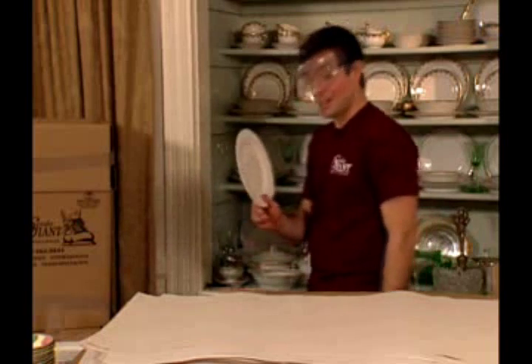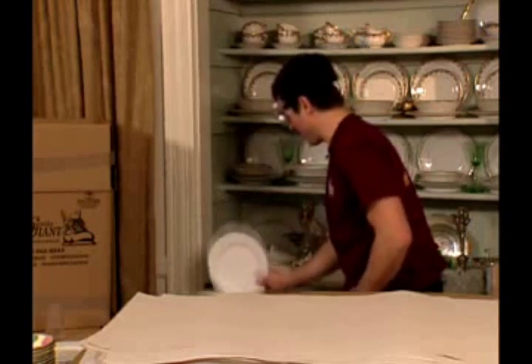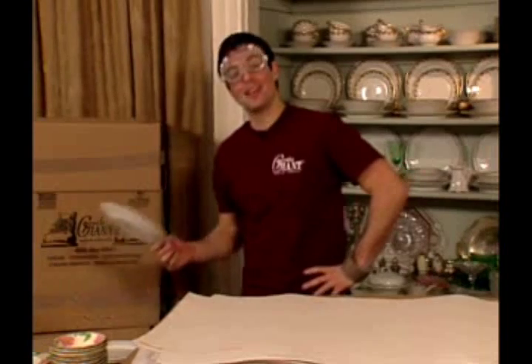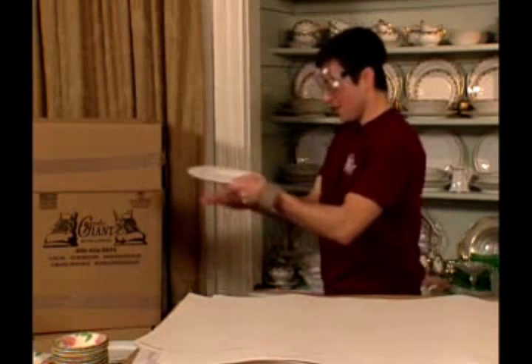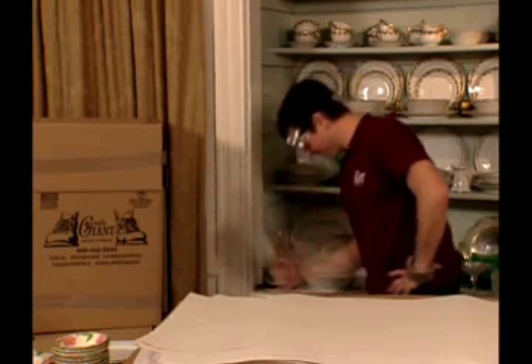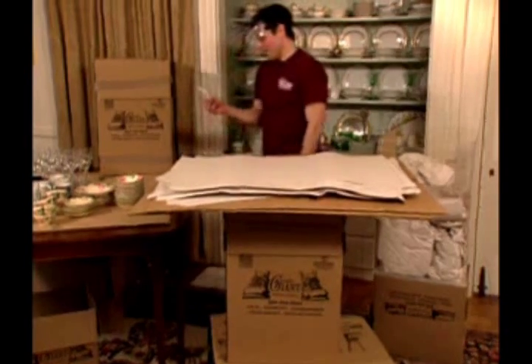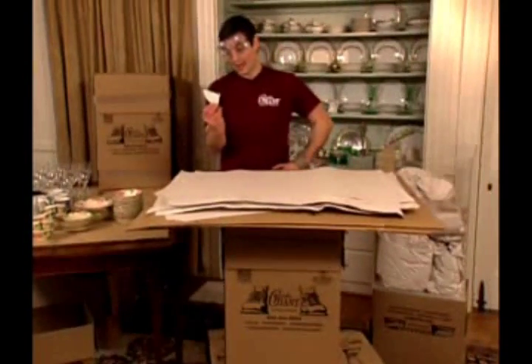If you don't believe me just check this out. Once again, don't try this at home. And now here's what can happen when you drop the plate flat — all the surface area. Well, I certainly hope this wasn't a family heirloom.